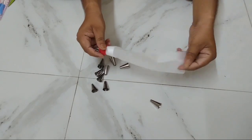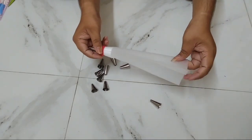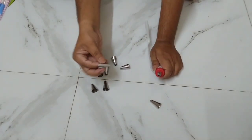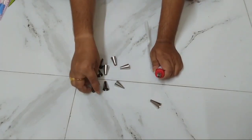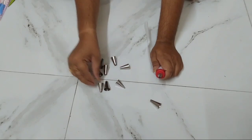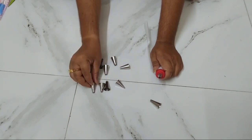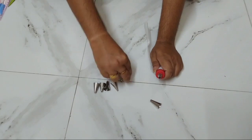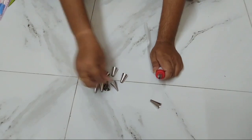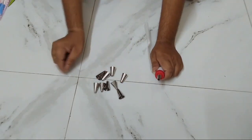This is a pipe, a nozzle pipe, and this is a nozzle. This is the size of the cream. 3, 4, 5, 6, 7, 8, 9, 10, 11, 12. This is the nozzle.